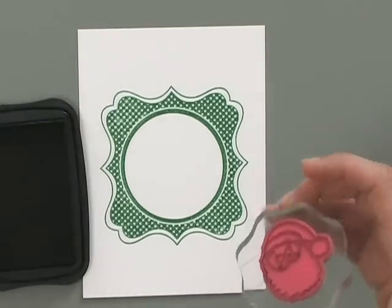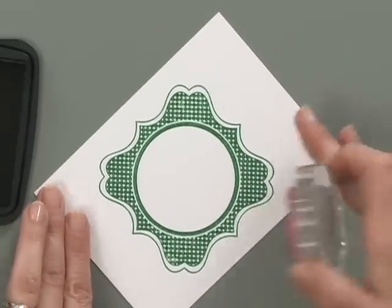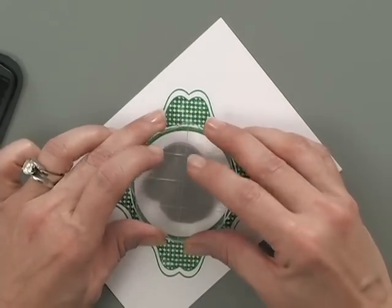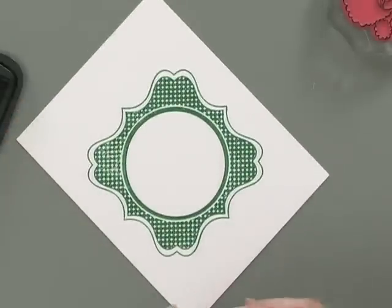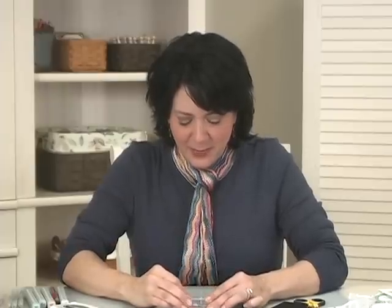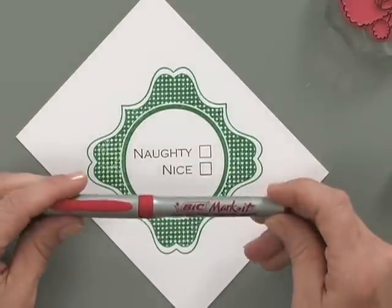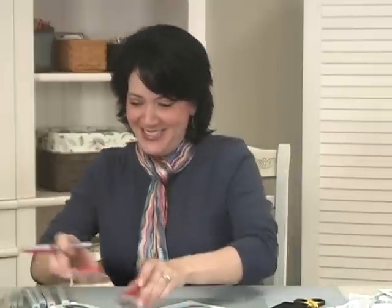On one side I'm going to stamp the Santa Claus stamp, but I want to make sure I turn it the right way, because this is the way the tag is going to hang when done. Let me ink up Santa here and stamp him right in the center. Then I'm going to do the same thing with my other panel and stamp Naughty and Nice in the same orientation. Now I'm going to take my red Bic marker — this is the Rambunctious Red — and make a little check mark next to Nice. Maybe your recipient should have a different check mark, but mine was nice.